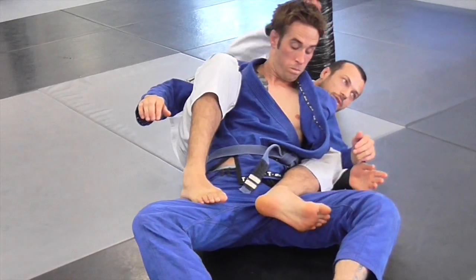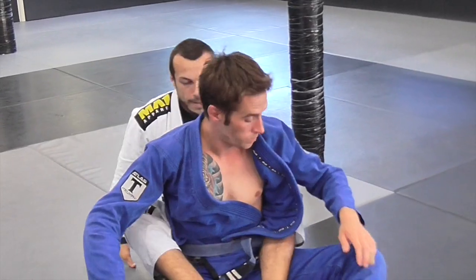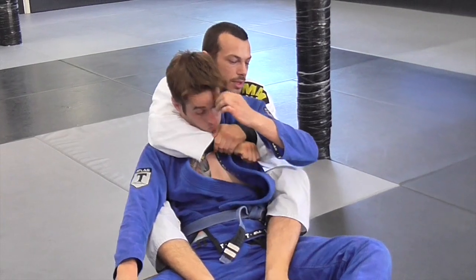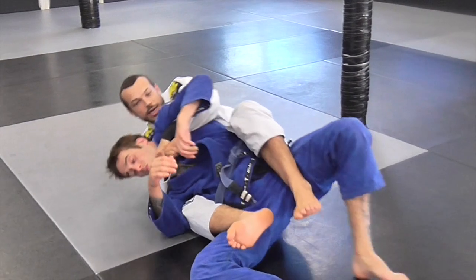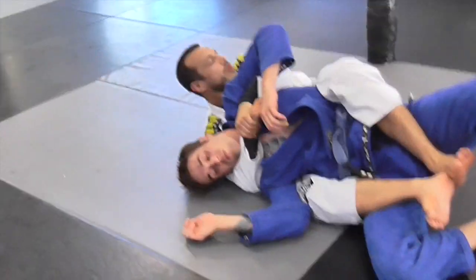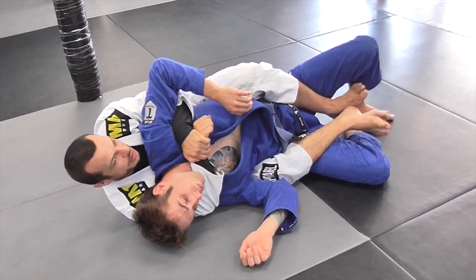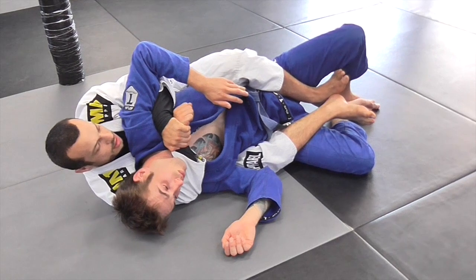Whereas if he goes to that side and I've still got my head here, I've got a chance at pulling him across and attacking the neck. That's why we want his head on the same side as we've got the arm over the neck. But we're actually going to work taking him to the other side, because this is generally an easier way to get this choke. I'm going to go tight with the harness and roll to my right side. We're setting this up from the back, but it's actually going to be almost like an S-mount style choke.